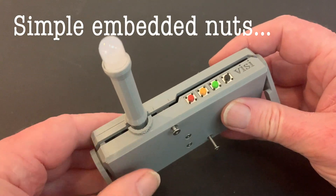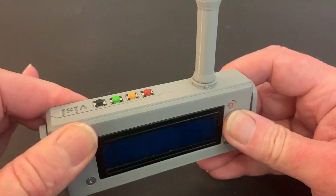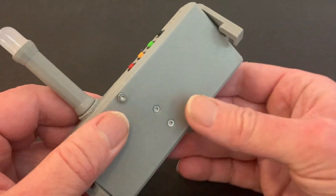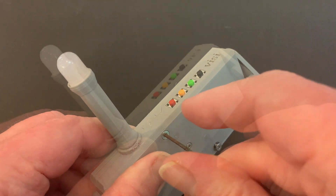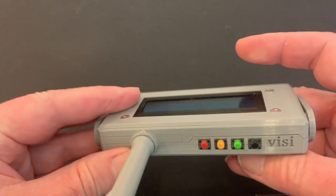For my latest project I've designed a 3D printed case made up of two parts which clip together around the internal components. What I was keen to avoid was having the clean line spoiled with the nuts of the fastening showing on the front, so I wanted a way of hiding them in the print but lacking the expertise required for heat set inserts.